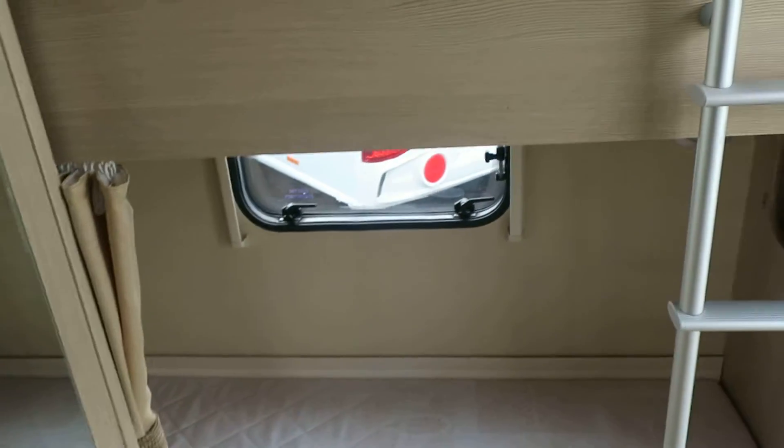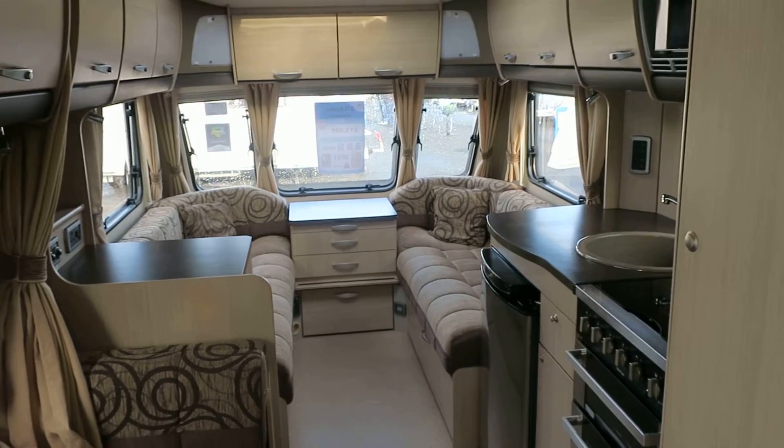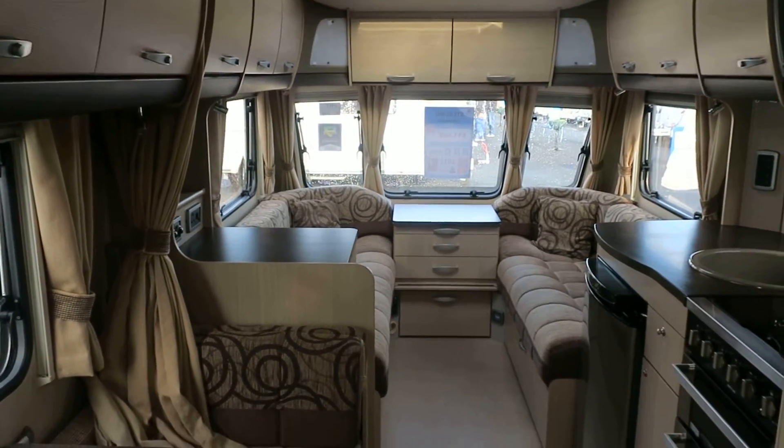This is the ideal family van, and it was a family that owned it. We'll service it, we'll valet it, and we will guarantee it for 12 months from the day you take it away. Bye now.